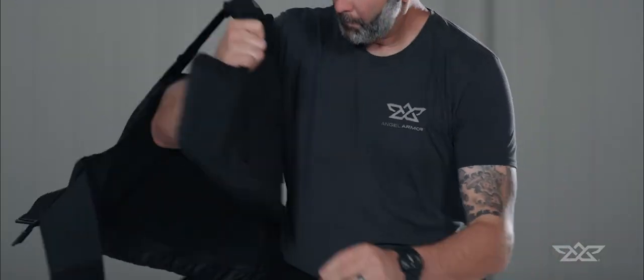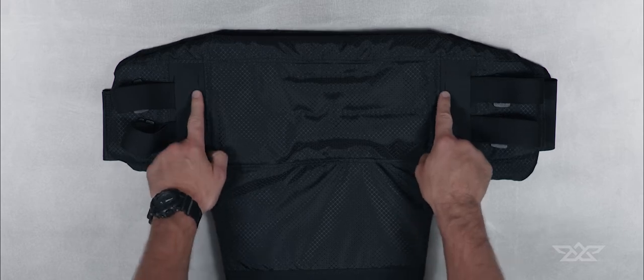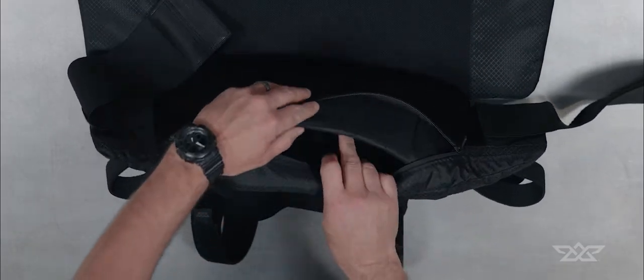If there is an excessive amount of overlap, there's a second port on the back panel you can move for a better fit. If your belt requires a tension adjustment, unzip your carrier.